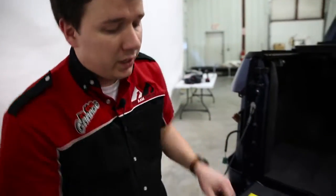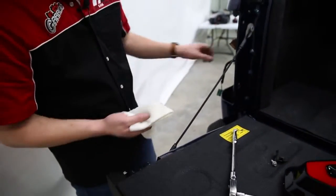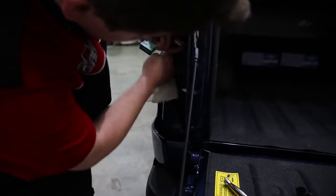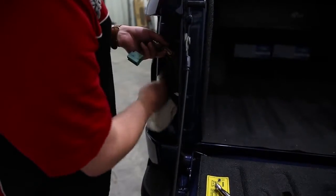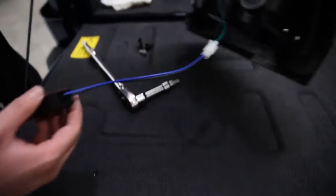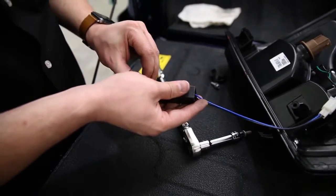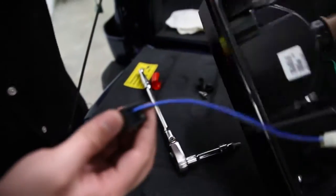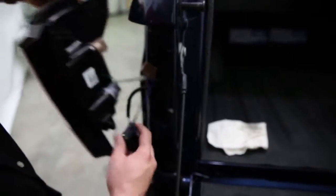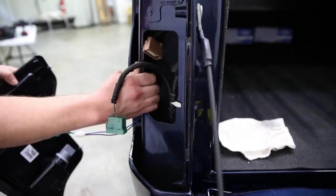We have the factory taillights removed. Before we install the ANZO taillights, we're going to clean off an area inside the well that we'll use to adhere the resistor to. We'll take a rag with rubbing alcohol — any solution to get the dirt and grime off the interior — and clean off the area very thoroughly so the resistor doesn't move or become unadhered. Apply some pressure and then you're ready to complete the installation.